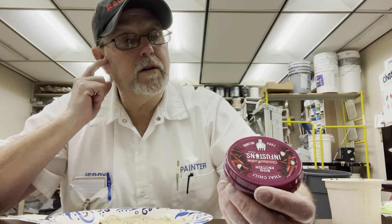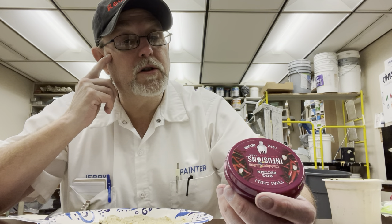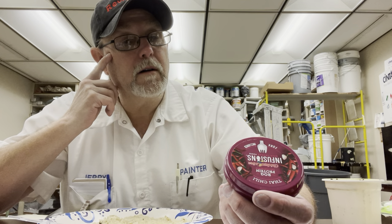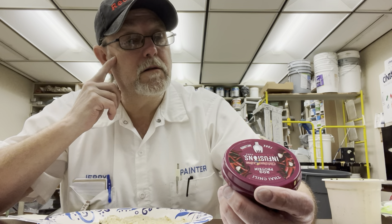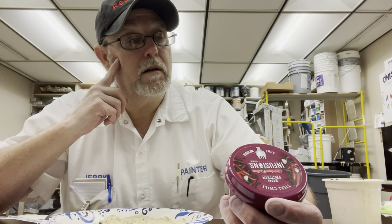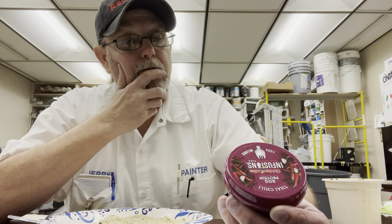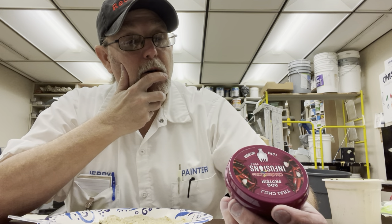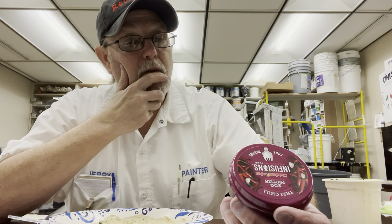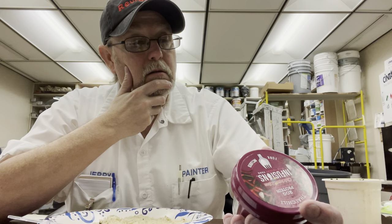Ingredients: skipjack tuna, extra virgin olive oil, olive oil, water, red spur chili — never heard of that before — garlic, red chili, salt, guar gum, pepper flavor, wrap seed, and coconut. Contains tuna and coconut. Product of Thailand, wild caught. Bones may be present, so be careful.